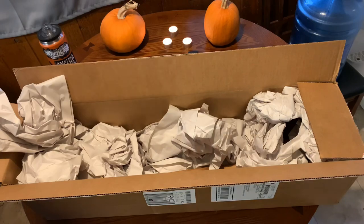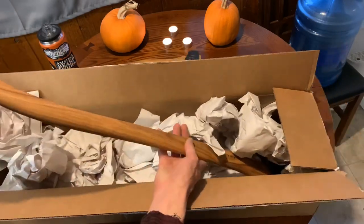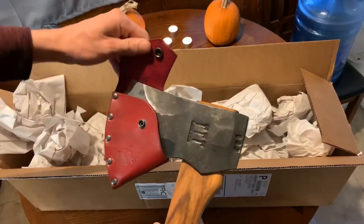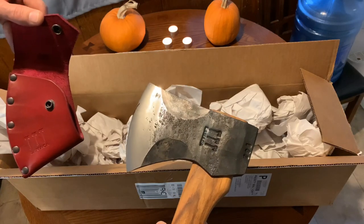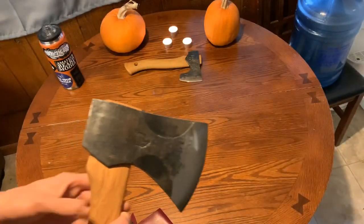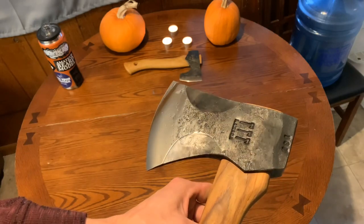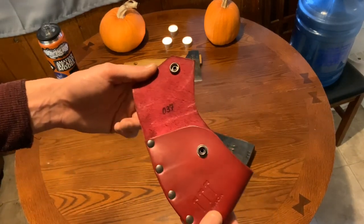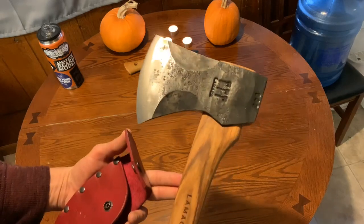Oh my gosh, that handle is stunning. I've seen a lot of their work over at Lamica and they do amazing stuff, but this handle — can you see this? Holy cow! There it is — number 37. Oh, even the sheath has the number on it. Look at that — a work of art. Beautiful. This is going to make filming so much better. Number 37, and even the sheath — look at the quality of this thing, absolutely beautiful, obviously made custom for the axe.